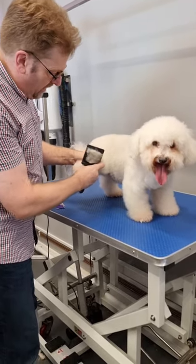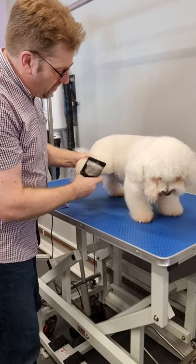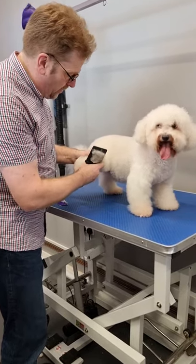He is a regular visitor — he's in every month so his coat's in nice condition. One of the reasons that we use the miracle conditioner as standard is it helps keep the coats easier to maintain between appointments.